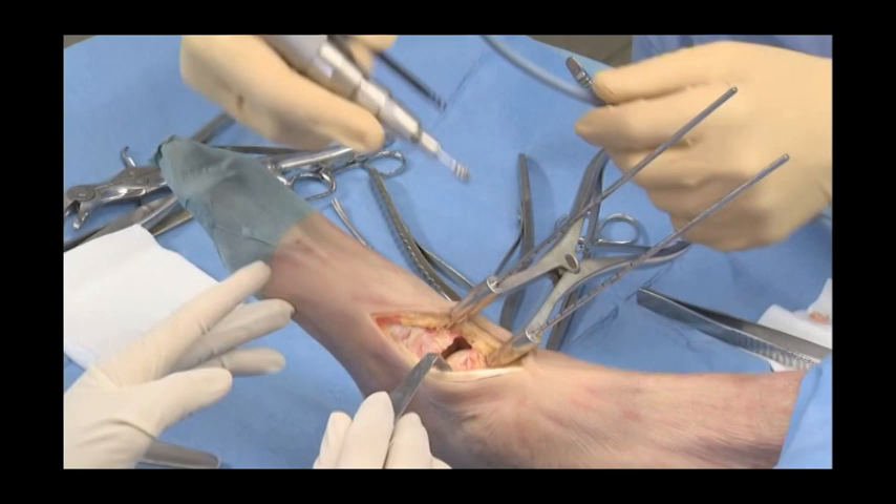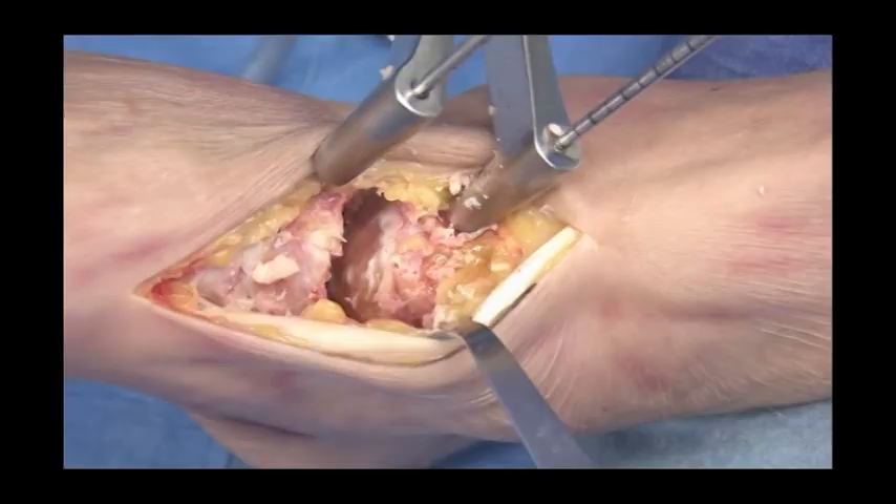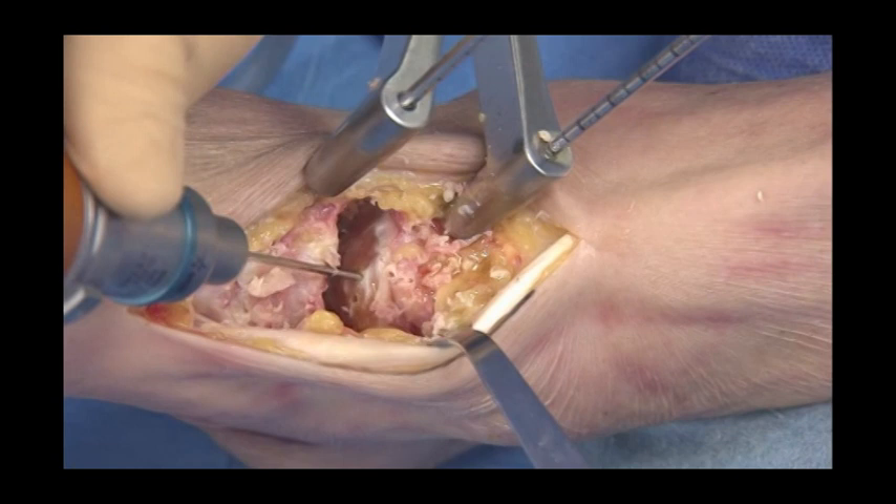Joint preparation is completed with a high-speed burr in order to preserve as much bone as possible. Once the cartilage is removed, the subchondral plate is drilled or scaled to achieve bleeding surfaces.